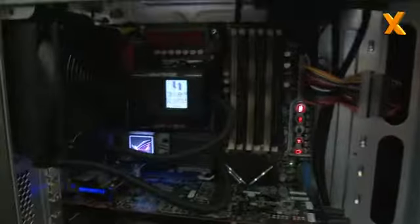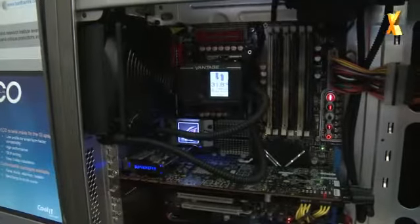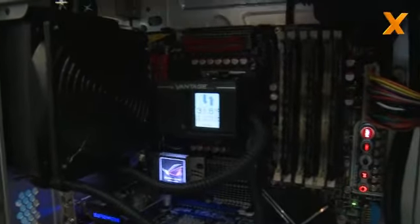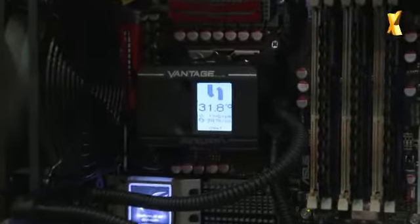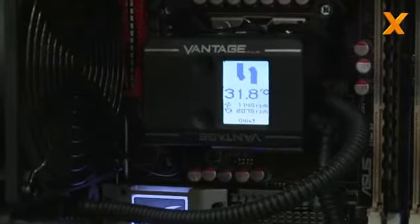We have full functionality with the product installed right here in this case. There's a full function LCD that allows you the flexibility of choosing your own orientation, so that if you have the cooler mounted horizontally or vertically, you can change the screen's orientation and change the color.